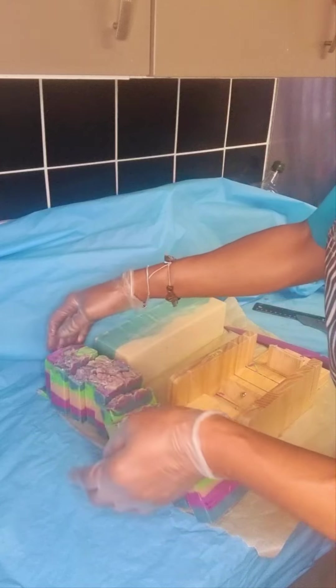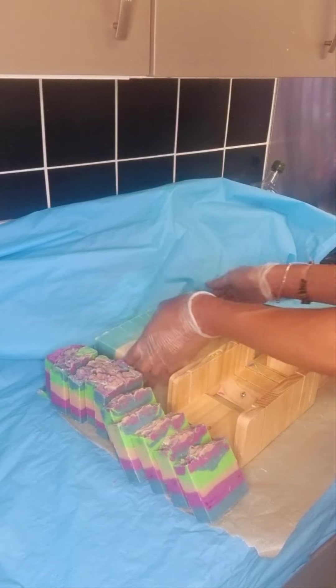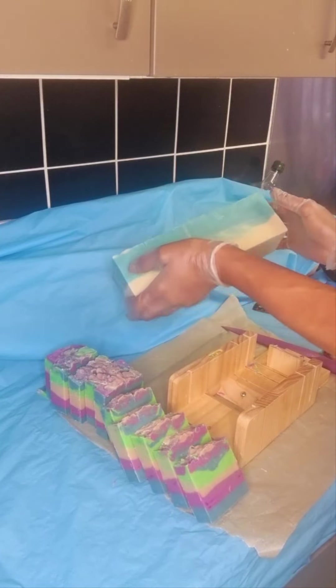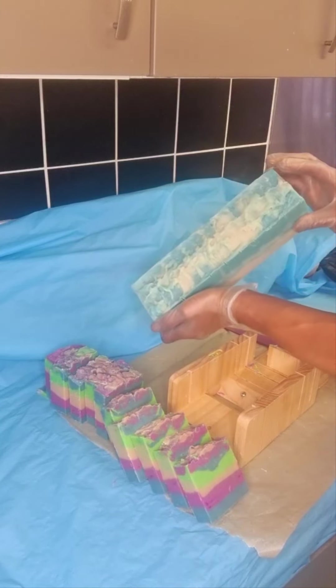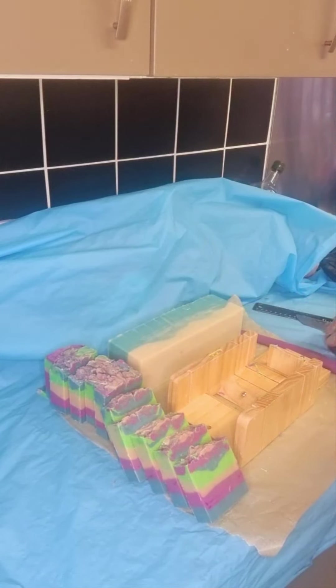Thank you very much for watching! We'll be back to cut this beauty here — the Irish moss soap that I think I made the day before yesterday. Have a nice day and I'll be back!